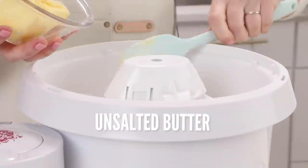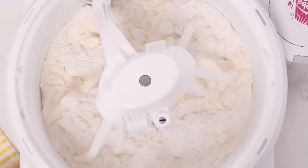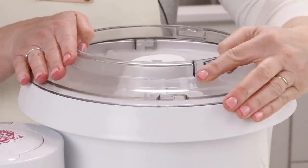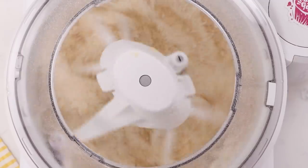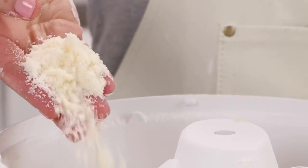Now we're going to slowly add in our butter. It has to be room temperature and soft but not melted and not rock hard, because we want all of that butter to coat the flour, just like if we were making a pie crust. Once everything is mixed together and looks like a coarse sand, we're ready to go to the next step.